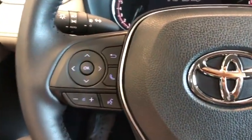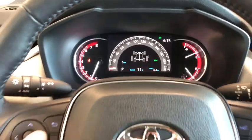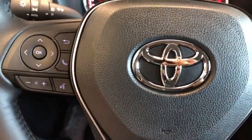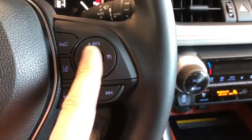First I'm going to take a look on the left side of the steering wheel. We have this cluster which will help you navigate through your multi-information display. Here you have your hands-free calling and your voice recognition system. On the right side of the steering wheel you have your Toyota Safety Sense as well as your cruise control.